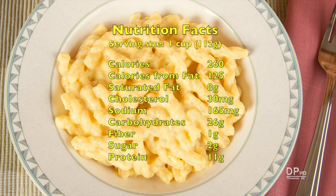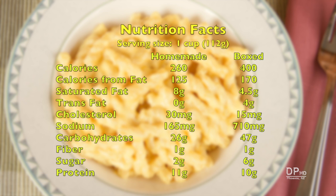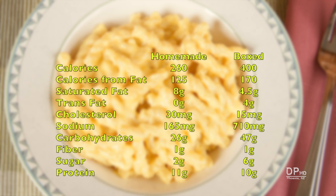A one-cup serving of homemade macaroni and cheese has 260 calories, 8 grams of saturated fat, and 11 grams of protein. Compared with the popular national brand, this recipe has over 30% less calories, 0 trans fat, over 60% less sodium, and over 40% less carbohydrates. Thank you for watching.